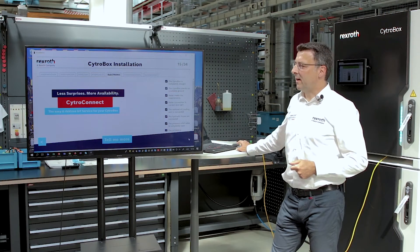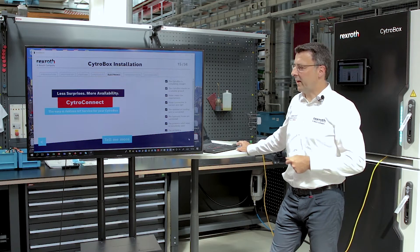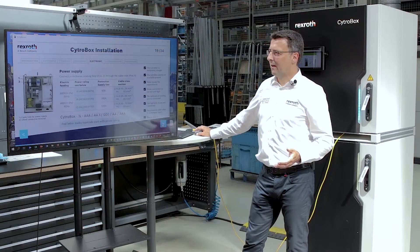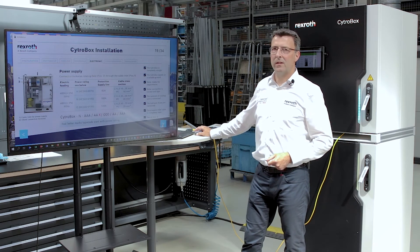You can read here about our free service CytroConnect and also get your free access for that. The final step is the connection of the power supply, also described here in detail.